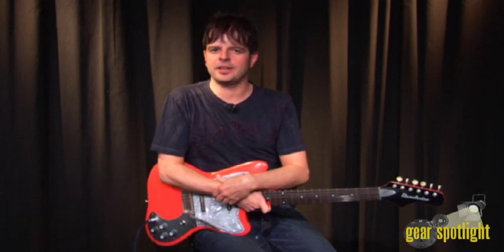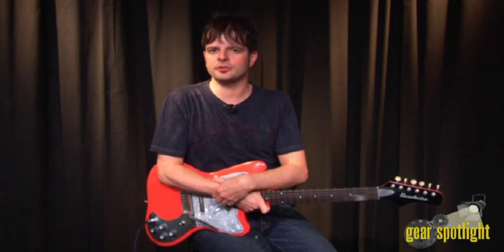60s retro and vintage cool are back with the Danelectro Dead On 67 series of guitars. For more information, check out danelectro.com.